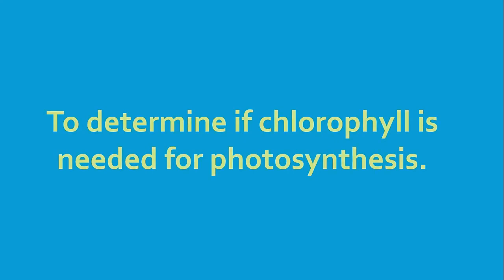Plants produce glucose in photosynthesis. However, some convert and store it as starch. Hence, the lack of chlorophyll will prevent the production and storage of starch in affected areas of the leaf. Please follow the steps in the experiment to reach a conclusion.